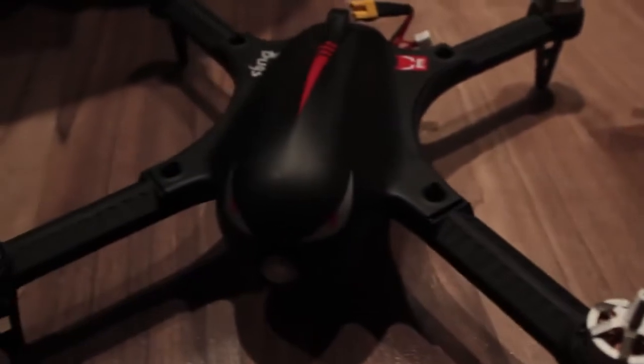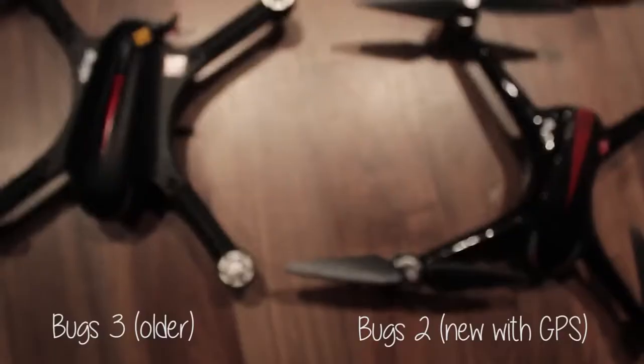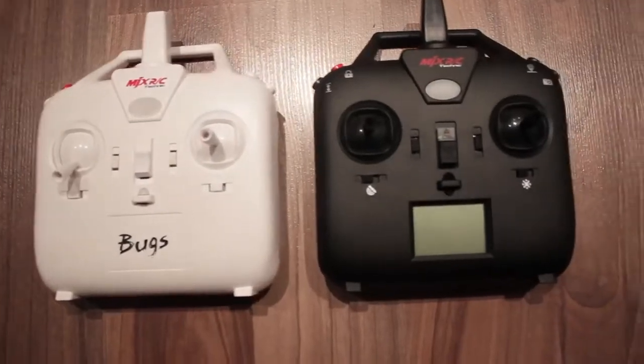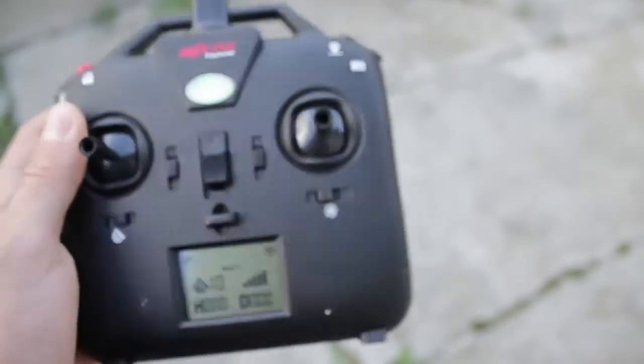These two drones are pretty similar from what I can see at first glance. Even their boxes are similar, although the new Bugs 2 is a little smaller in size. The new quadcopter is looking very much alike the Bugs 3, and that's a good thing. Even the transmitter looks almost the same, but this time around it's all black and comes with an LCD screen.